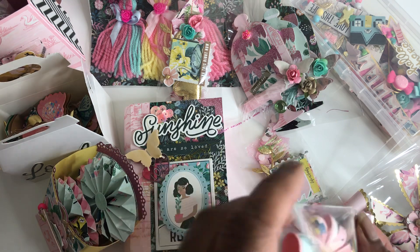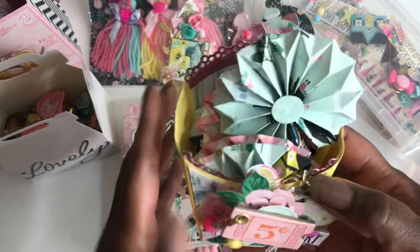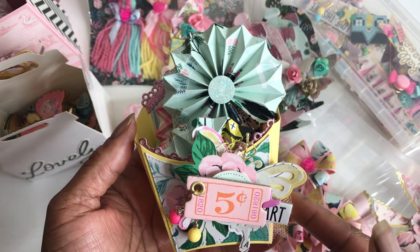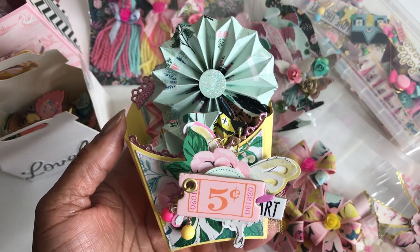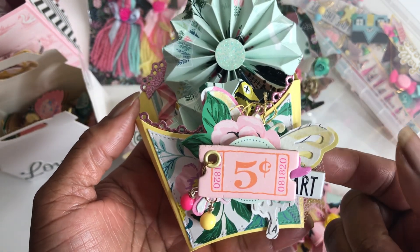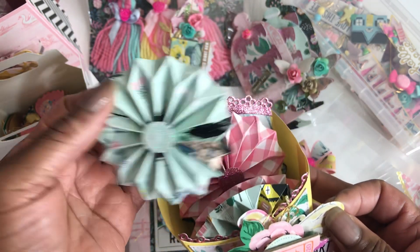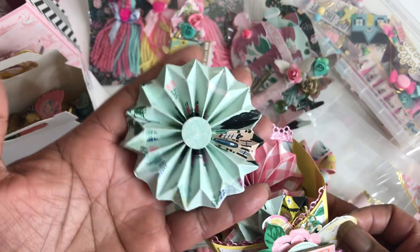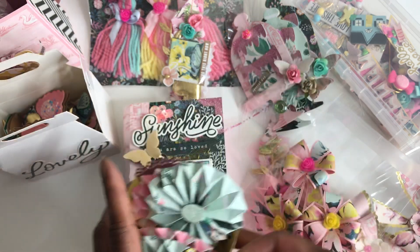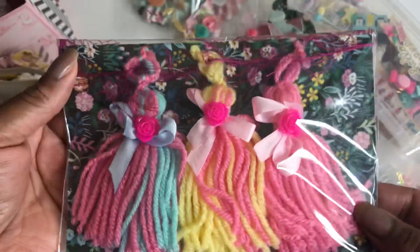I did a lot of embellishments for this swap too. I also did this fry box — I absolutely love how this turned out. I have had this die for so long and I'm just now getting to use it. I have this pretty embellishment that I created on the front with some beads dangling off of it, and then on the inside I just did some plain rosettes for her to decorate as she would like. And then I have these tassels that I created.